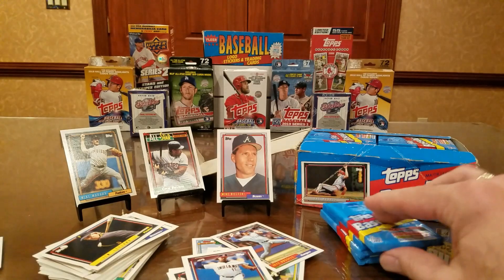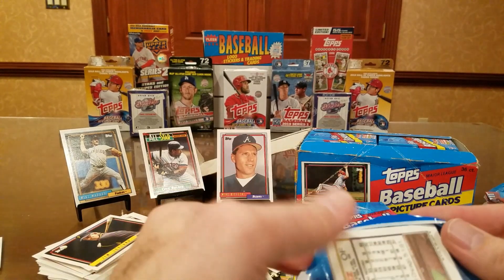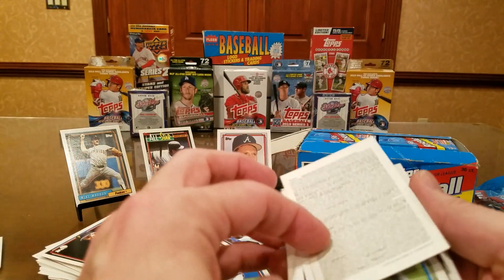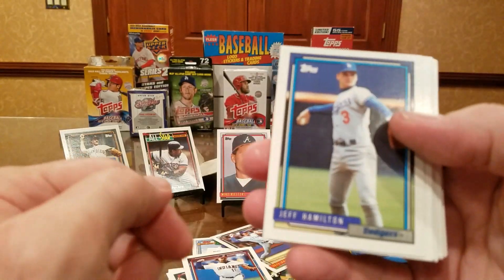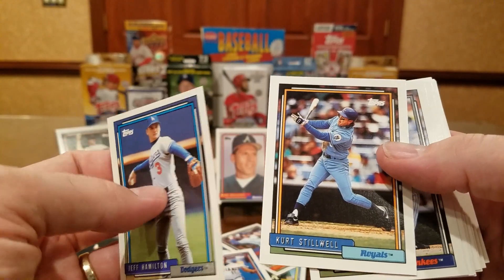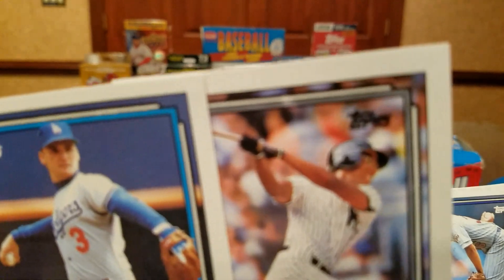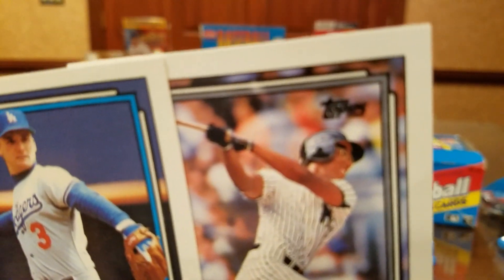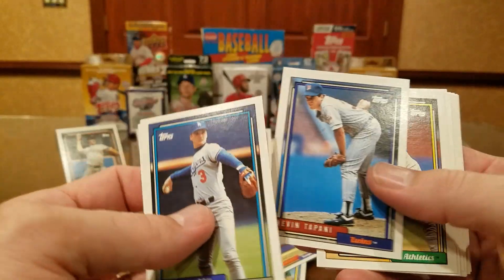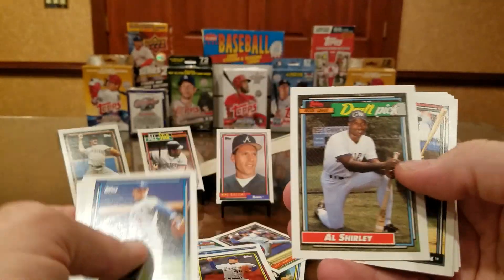We'll be done with this part of the video — maybe we'll hit this every Wednesday and try to finish this box. Wonder if I can put a set together with the two boxes I'm about to open. Kurt Stillwell signs — he takes a while. Bernie Williams could be a future Hall of Famer, even with those glasses from 1992. Kevin Tapani — he's been signing through the mail, 80-90 day return. Bill Wegman signs.